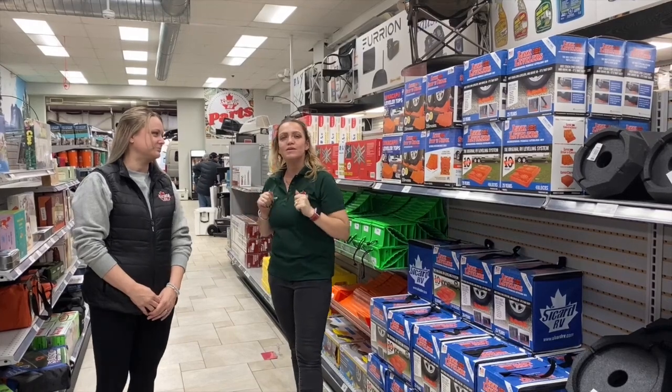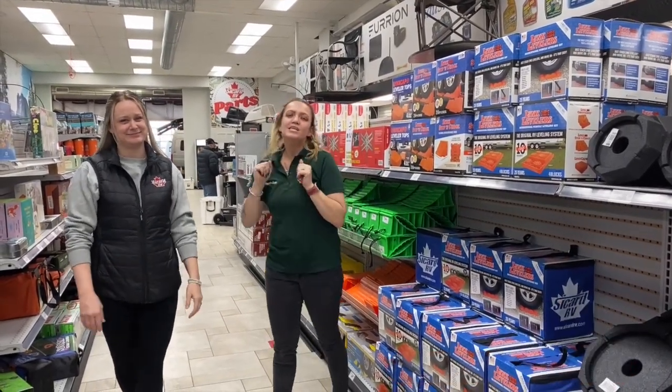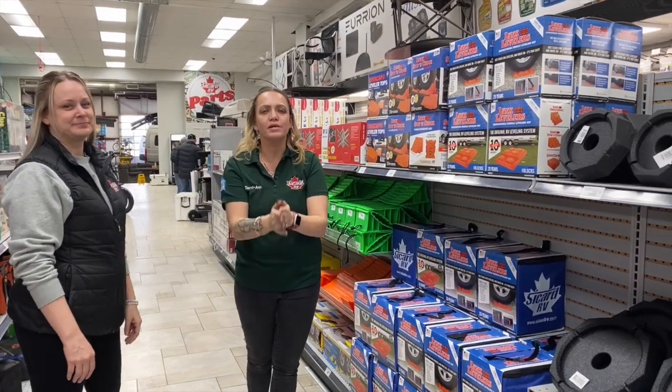Hey everyone, Charianne here, your Senior Parts Rep from Saccard RV. Today I have one of our service representatives with us. Hey guys, it's Liz. Today we're going to be talking to you about leveling your trailer.